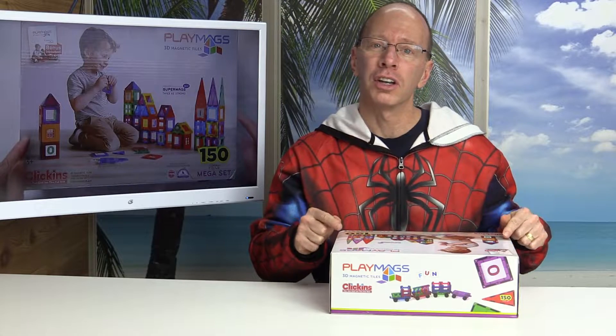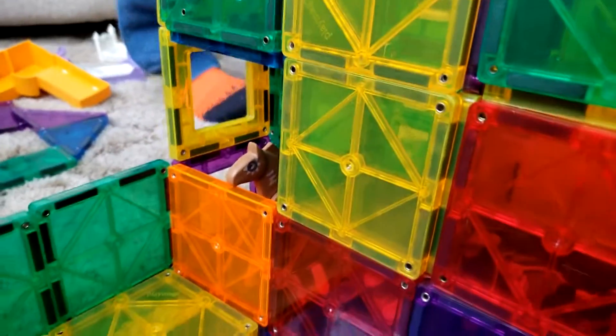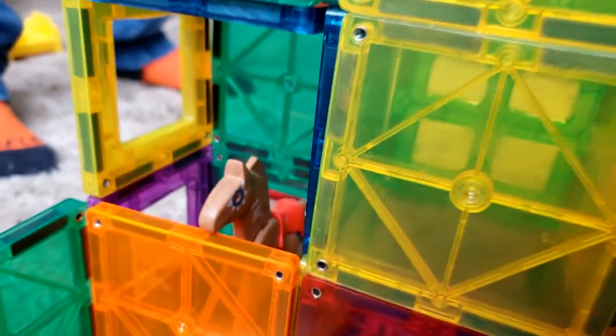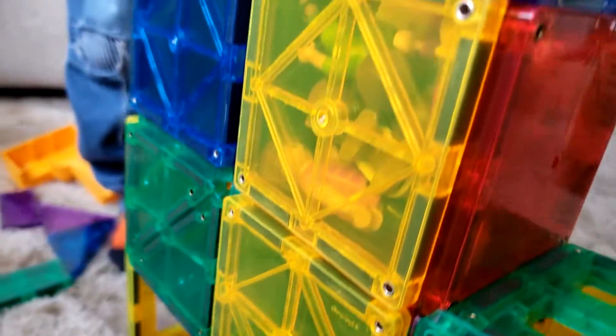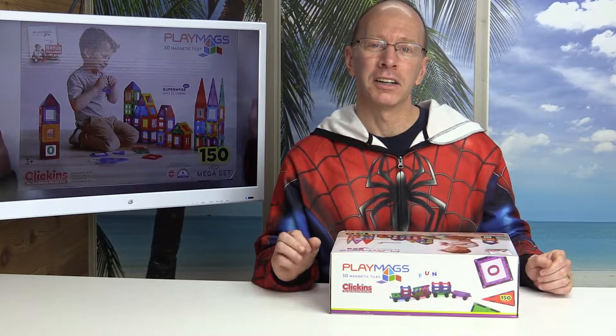Hey, welcome back to the show. This is the best toy you could ever get your kids. It is super fun, super durable, and it's from a great company. It is a magnetic tile set and it's from Play Mags. There are other magnetic tile sets out there and I've tested them all, and this one by far has the strongest magnet. You can check my other reviews on this, but I'm having so much fun that I decided to buy another box and I wanted to tell you all about it.